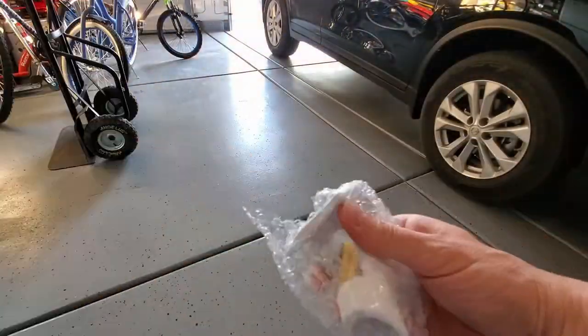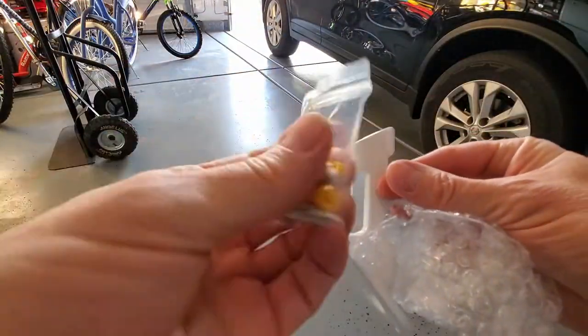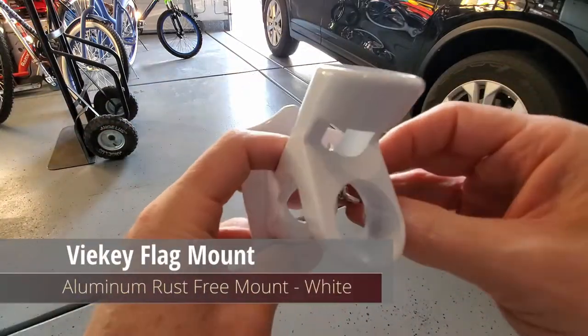This new mounting bracket comes with a bracket, three screws, and three wall anchors. This bracket has a bolt on the side to lock in the pole.